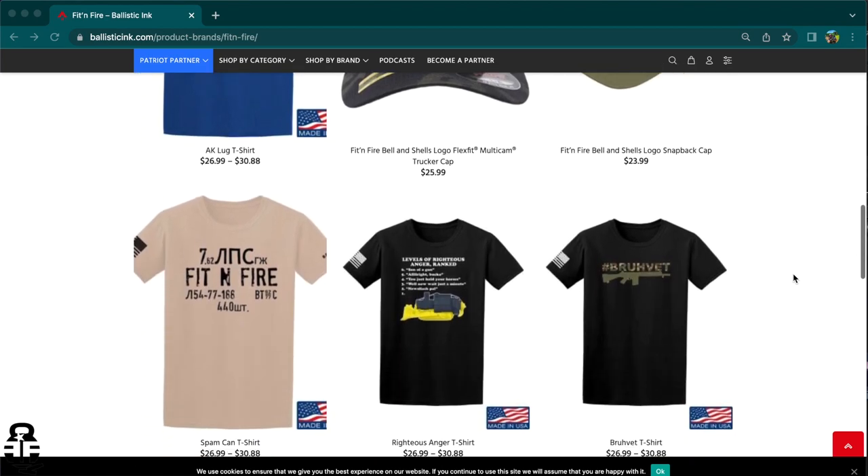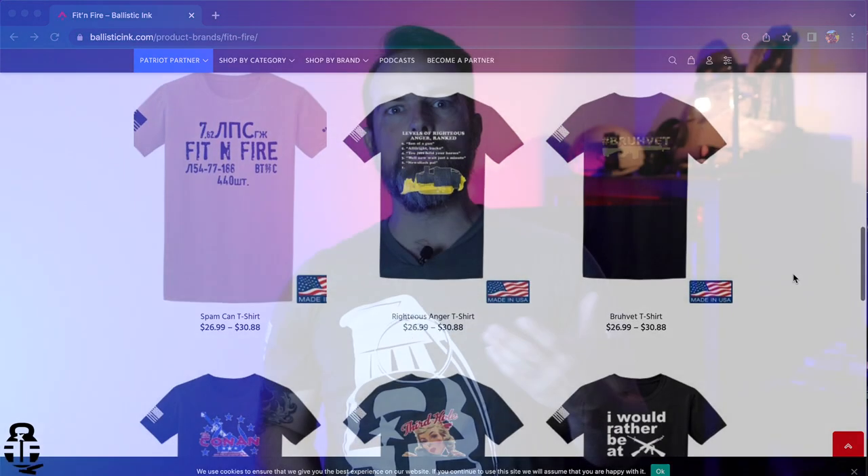The sponsor is Ballistic Inc., the merch store I'm going through for all of my t-shirts and hats. If you guys are interested in financially supporting the channel, that's a great way — not only are you supporting the channel, but you're also getting something out of it. I have a grenade t-shirt, a spam can, and an AK bolt face design to choose from. They also have a whole bunch of other designs and other content creators on the platform as well, so swing on by.